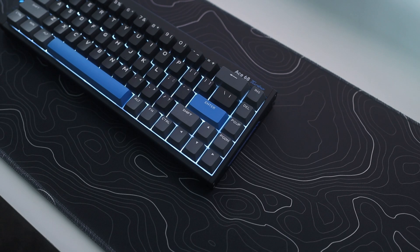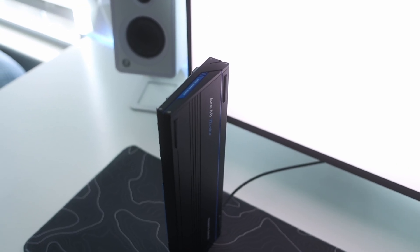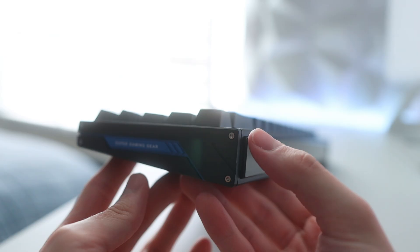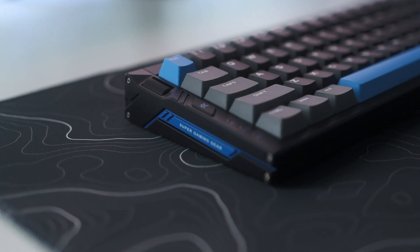Let's first get into the build of the Emchoze A68. The entire case is made from a pretty heavy weight CNC aluminum and comes in at a weight of 3 pounds. Compared to my other aluminum keyboards, it's also pretty short, which for a person who doesn't use wrist rests like me, it makes it a lot more comfortable to use. On the left and right side of the case are four screws for taking the keyboard apart, as well as a few angular cutouts.